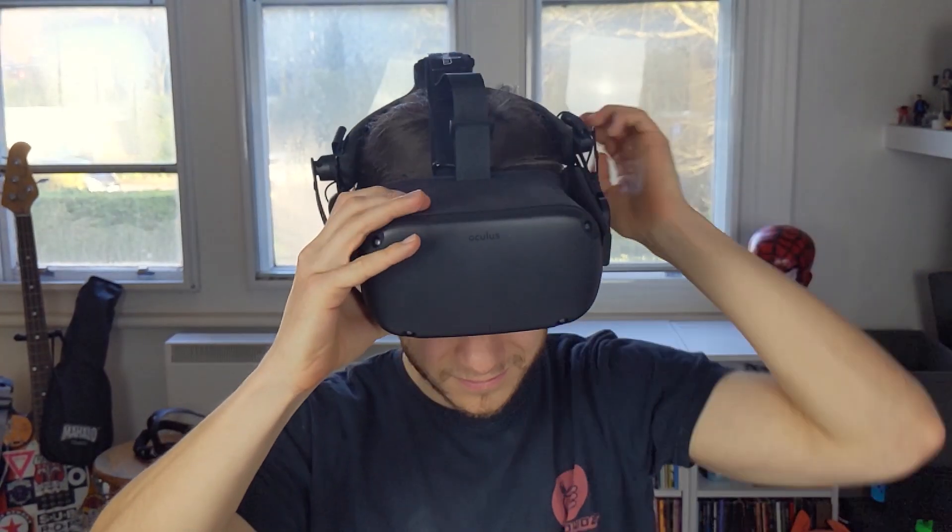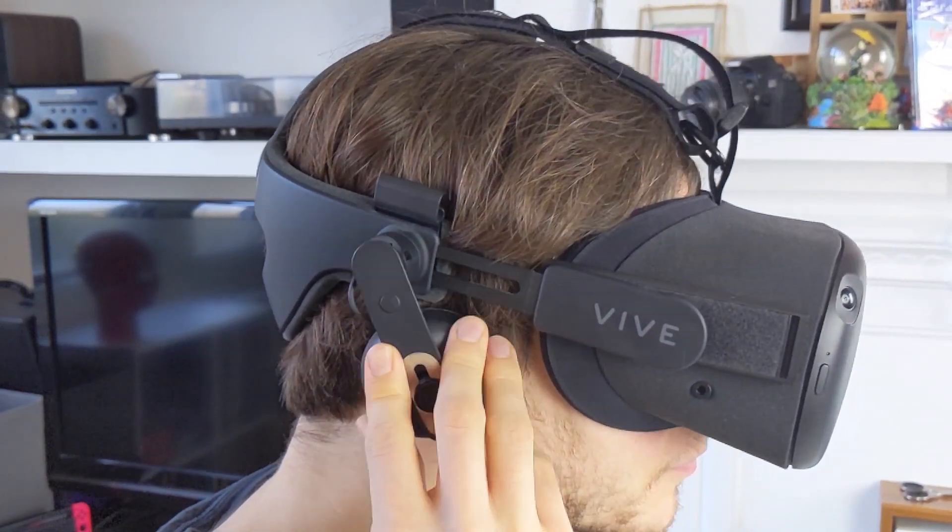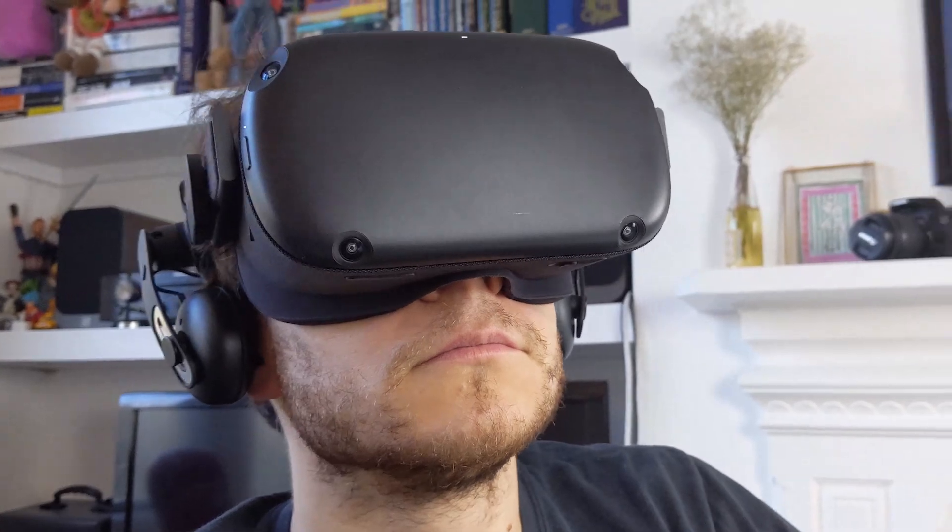Just as I'd hoped, the FrankenQuest enhances my overall experience in the Quest. Make sure to subscribe for more VR hardware tutorials and comment below on what else you'd like to see from us.